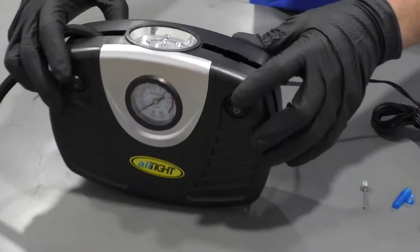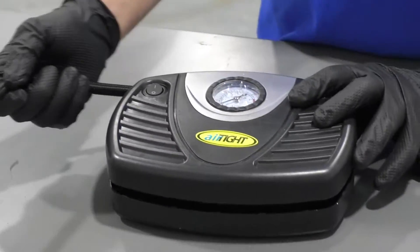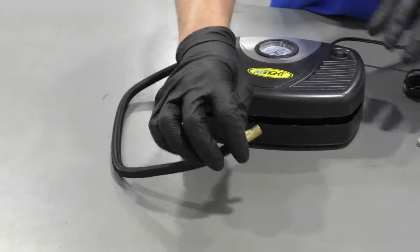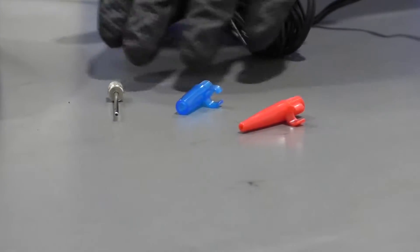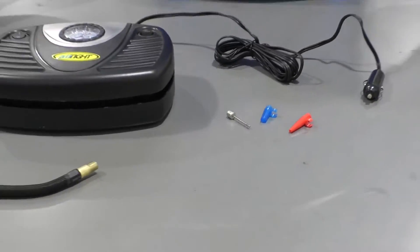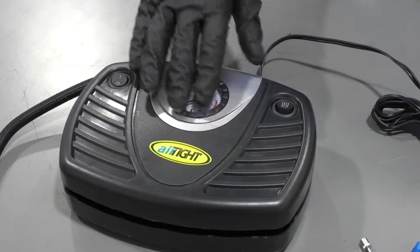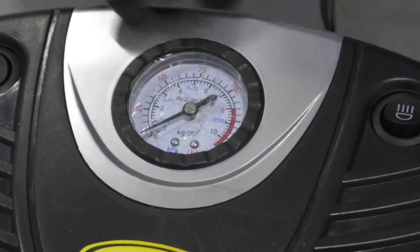There's a switch for a light on the top, so if you're doing it at night, it comes with the hose that plugs into your tire. Also comes with auxiliary connectors so that you can inflate inflatables and a soccer ball or basketball. There's a nice gauge on the front so you can see what to set your tire pressures to.